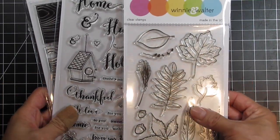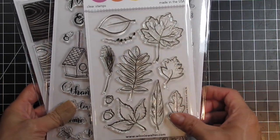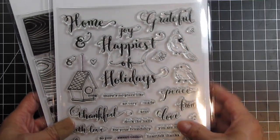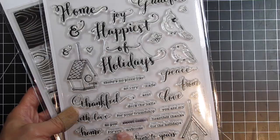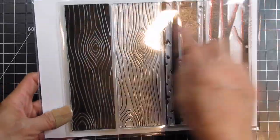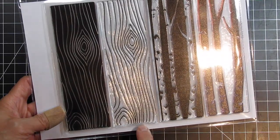I'll be featuring three Winnie and Walter stamp sets on my card. The first one is Renee's Leaves and I'll be using three of the leaves and the little acorns. The second one is Happiest of Holidays and I'll be using the Grateful for You sentiments from that. The third set is Into the Woods and I'll be using the Woodgrain outline.